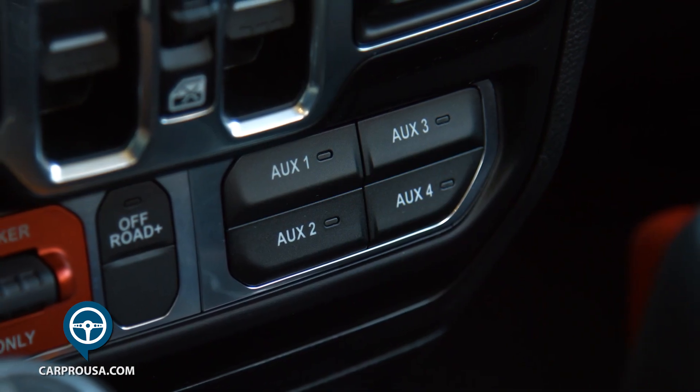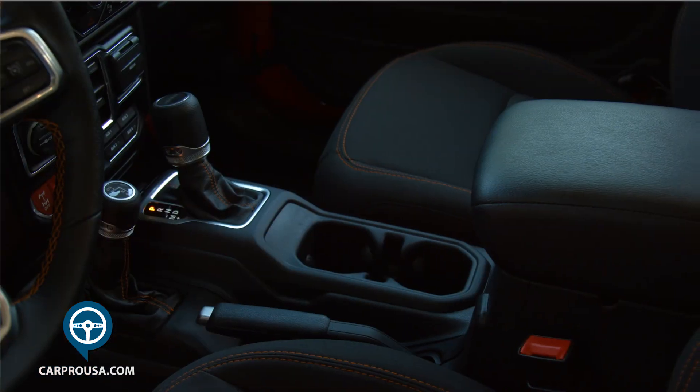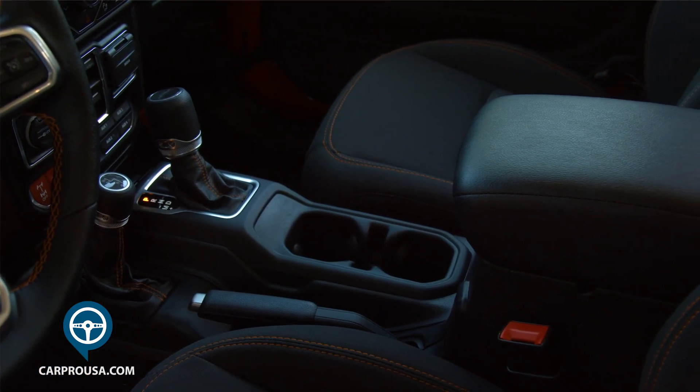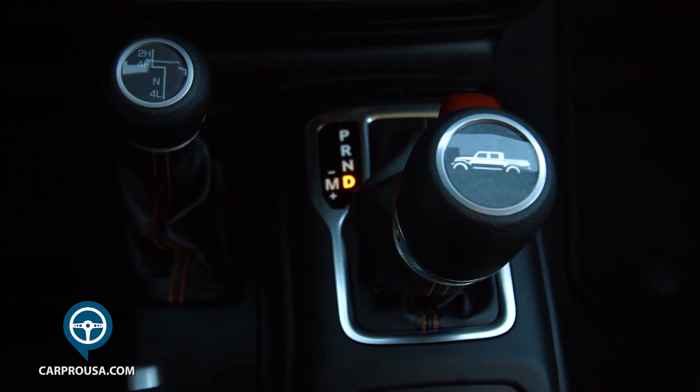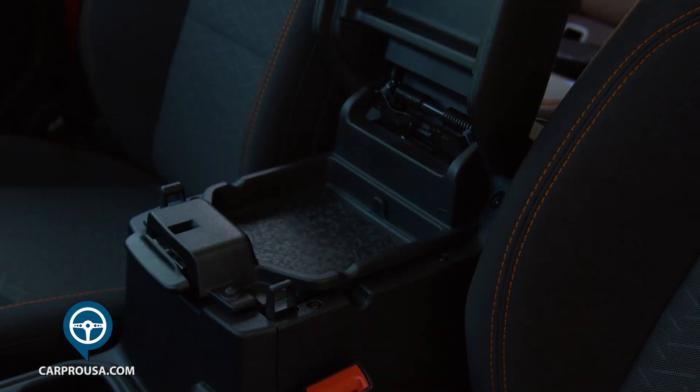There are also four auxiliary switches to add accessories like additional lighting or a winch. The center console has the gear shifter with the Jeep silhouette on top, your four-wheel drive stick shifter, a couple of cup holders and a two-tier armrest with storage.